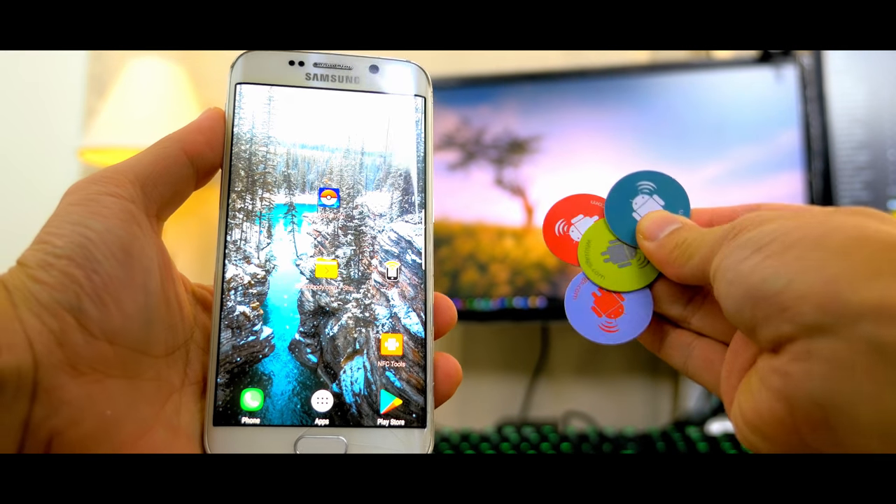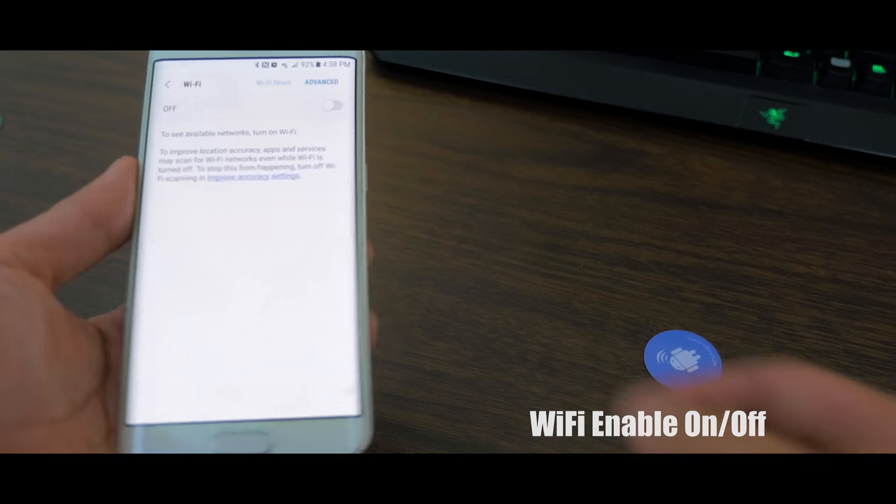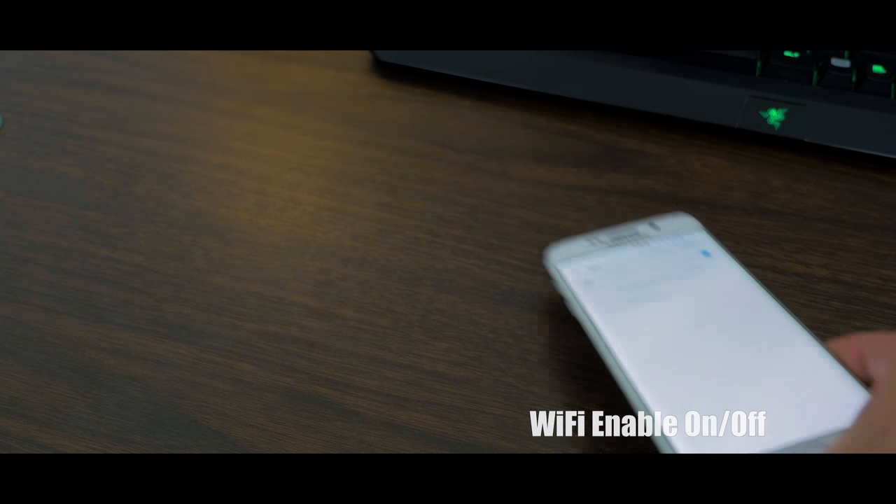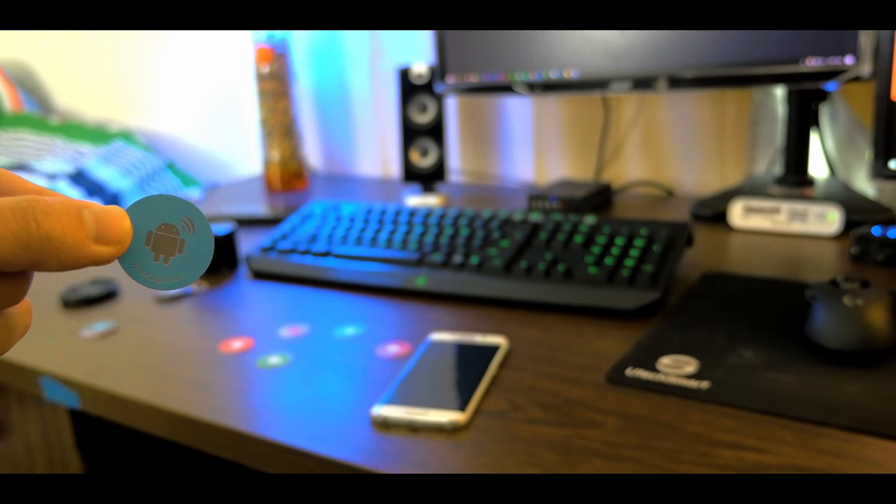At a consumer standpoint we have a simple way to activate tasks or information through tapping of these tags. Now not all smartphones are NFC compatible but you can do a quick Google search to find out.